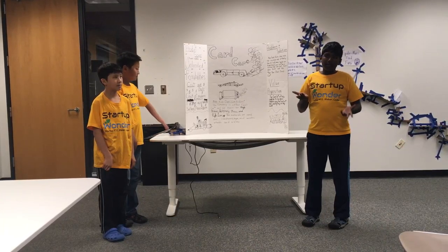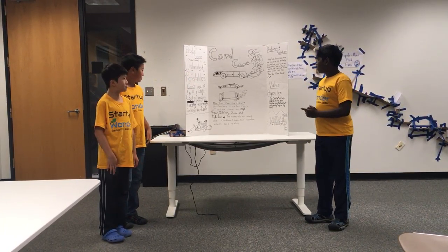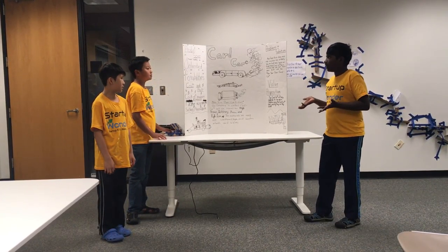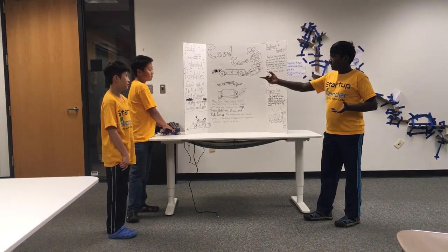The materials we use are cardboard, tape, wooden wheels, and axles. Throughout this project, we will be showcasing our own cars. I have two, he has one, and I have one. This is the police cruiser, and this is the cargo truck.